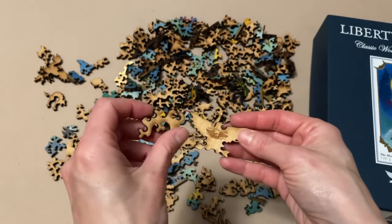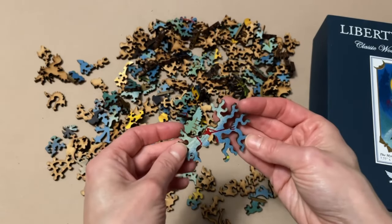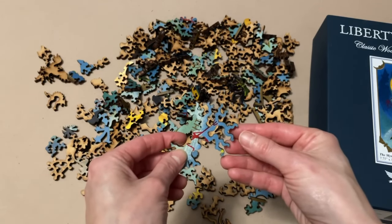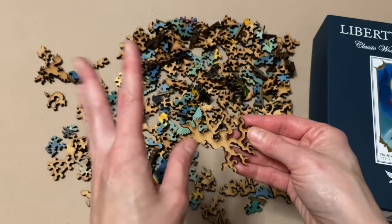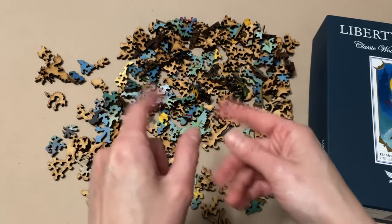Anyways guys, I don't think there's much more to say about this. I think I'm just trying to procrastinate here because I'm a little terrified of this. But you know what? Let's put on our big girl pants again and let's get this started.